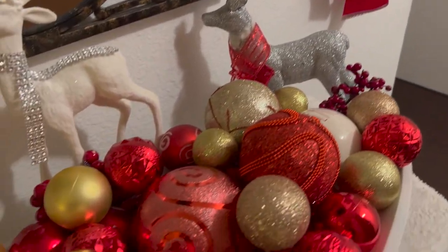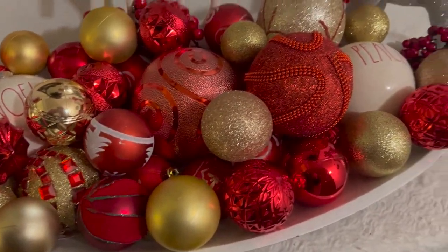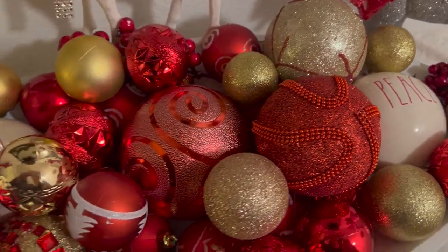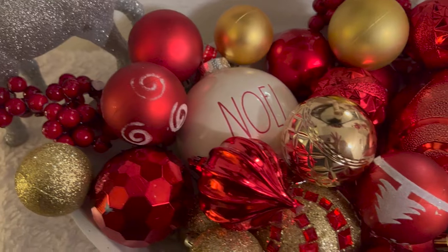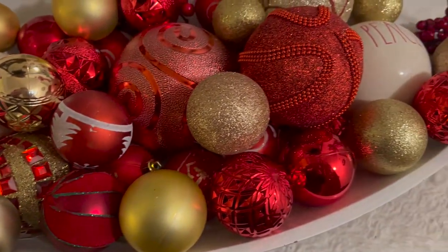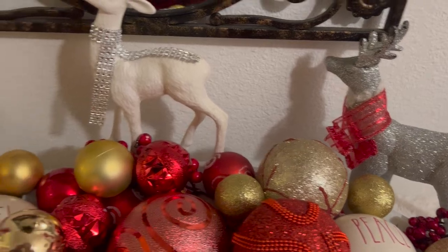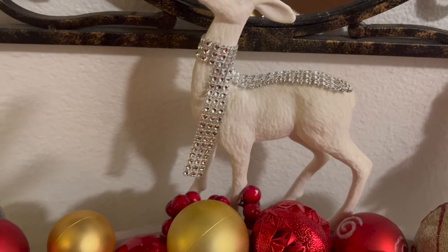On the table, I have a white tablecloth that goes all the way down. Here's a dough bowl that I'm using, and I have it filled with all of these ornaments. Some of them I'm not using as ornaments this year — I may keep them in this dough bowl like this because I think it looks so pretty. Then I have some reindeers in the back: two silver ones on the side, and the one cutie pie there with his bling in the center.